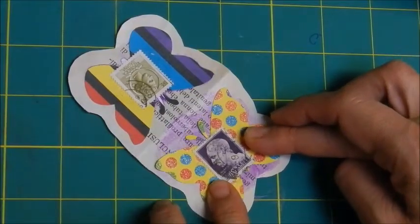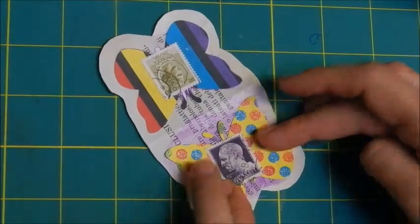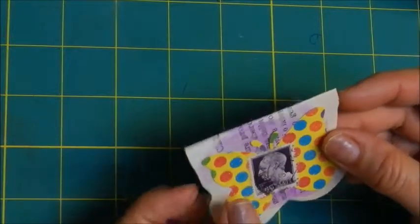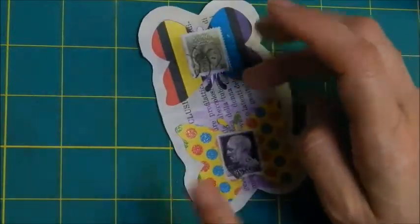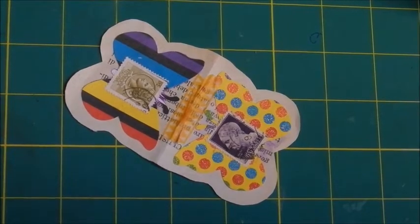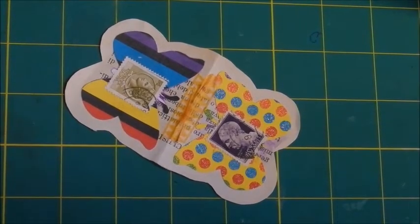Que el rebozo rodee tu vida de grandes momentos y cosas maravillosas. Luego, transfiere estos en el papel, escríbelos, dibújalos, ilumínalos, píntalos de color. Y así, dejar grabadas las huellas de tus pasos por este paraíso llamado tierra. Hasta la próxima. Y les ama.